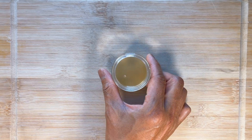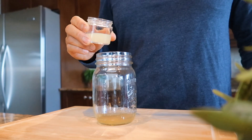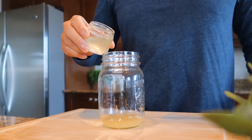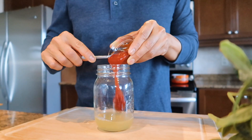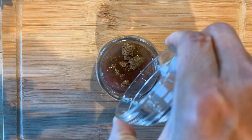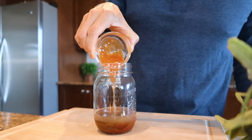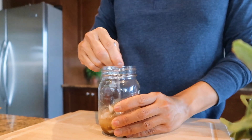To make the sweet and sour sauce, combine in a jar: two tablespoons of apple cider vinegar, two tablespoons of lemon juice, four tablespoons of pineapple juice, four tablespoons of ketchup, two tablespoons of brown sugar, and optionally two tablespoons of sweet chili sauce. Finally, add one tablespoon of potato starch — you can use corn starch as a substitute. Mix well and set aside.